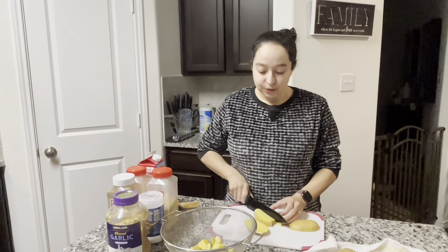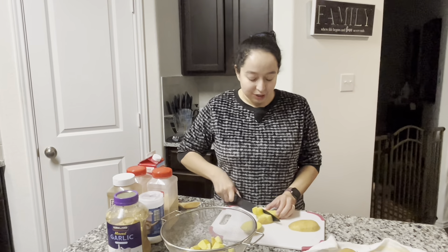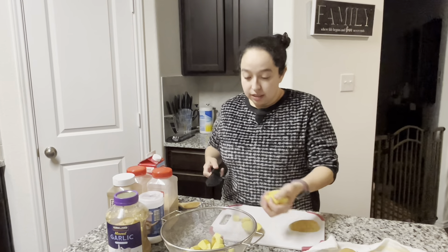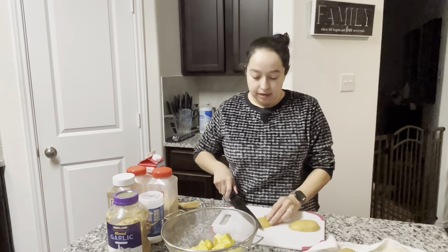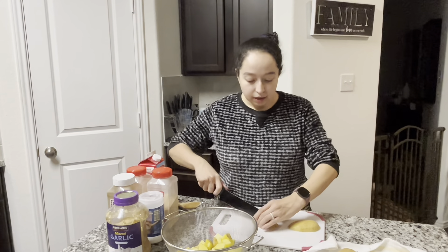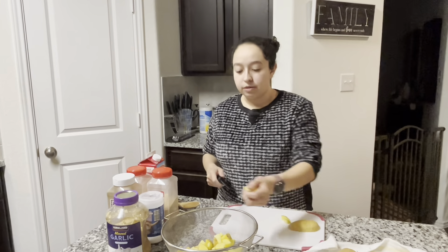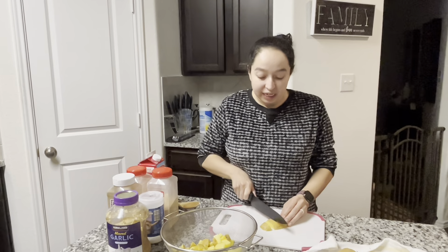I used to get the boxed flake mashed potatoes in college and they are very convenient and super easy because all you have to do is boil water and then add the flakes in there. But this is just as simple. The only extra step you're doing is cutting the potatoes and making the sauce for it. It tastes so much better — it doesn't taste powdery.